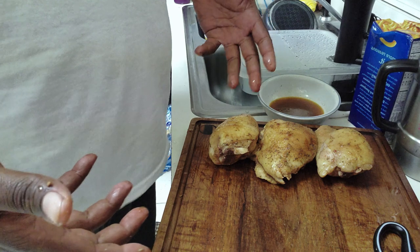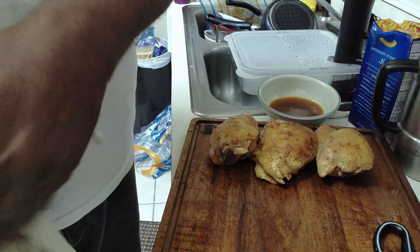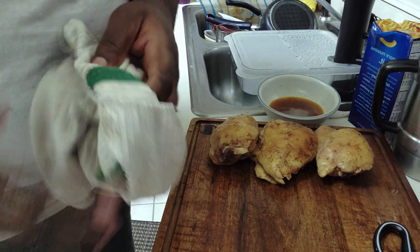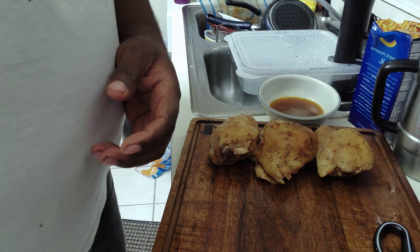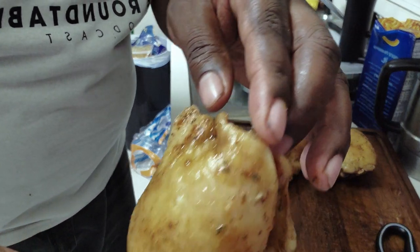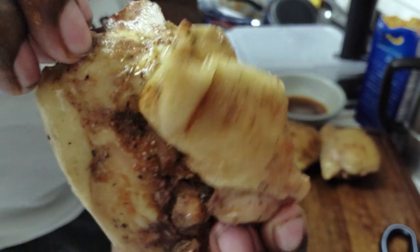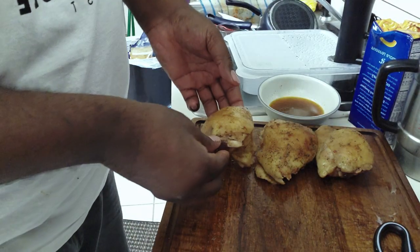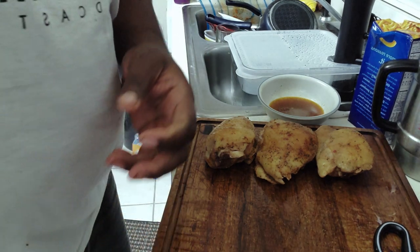Here we have our chicken thighs already sous vide'd. Our last step of the process is getting our skillet nice and hot, putting a little bit of olive oil in, and searing those off to check out our finished result. As you can see, these pieces of chicken are internally done — amazing smell from the trilogy of seasonings on the outside. Just going to sear them off and top them with a little bit more seasoning, and they should be good to go. Let's get to it.